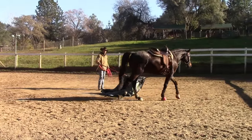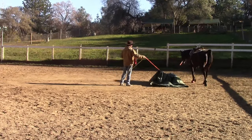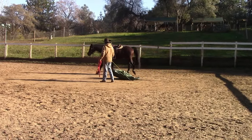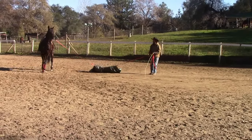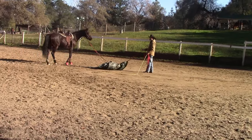Right here you can see I'm going to go ahead and let the tarp get behind them a little bit. This horse was very spooky from the hind end and we've been doing this exercise with them. In time we'll go ahead and get a lighter tarp for them, and on the lighter tarp I will have them trot and it will start flapping up in the air a little bit.